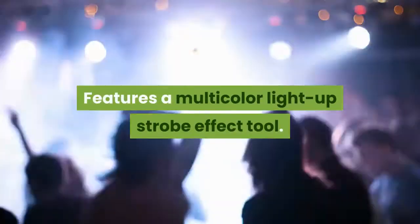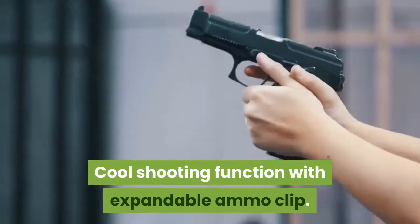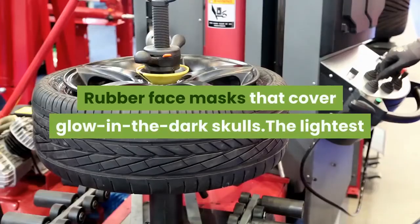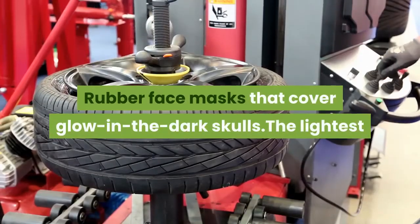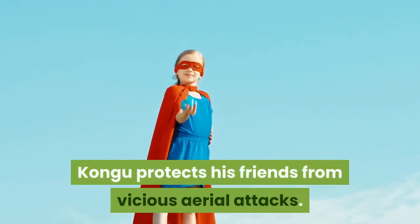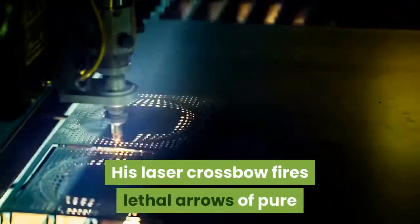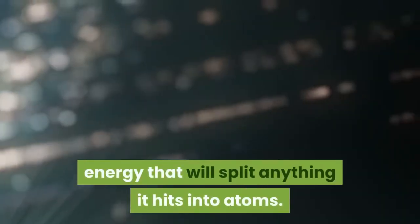Features a multi-color light-up strobe effect tool and cool shooting function with expandable ammo clip. Rubber face masks cover glow in the dark skulls — the lightest and fastest of the six Toa. Kangoo protects his friends from vicious aerial attacks, and his laser crossbow fires lethal arrows of pure energy that will split anything it hits into atoms.